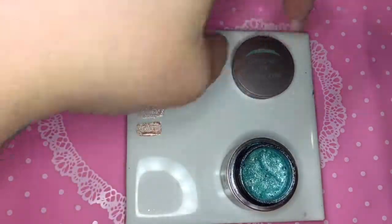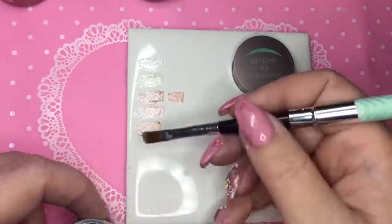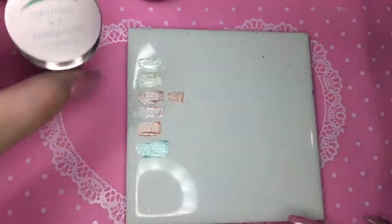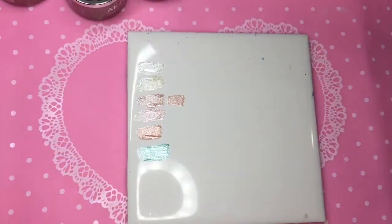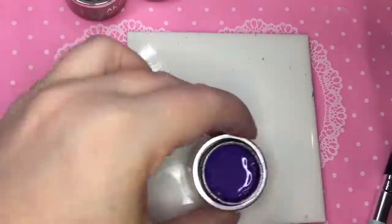And then we have the Ice Turquoise. This one is super beautiful. I really do love those kind of turquoise teal colors — they're really popular in my salon.